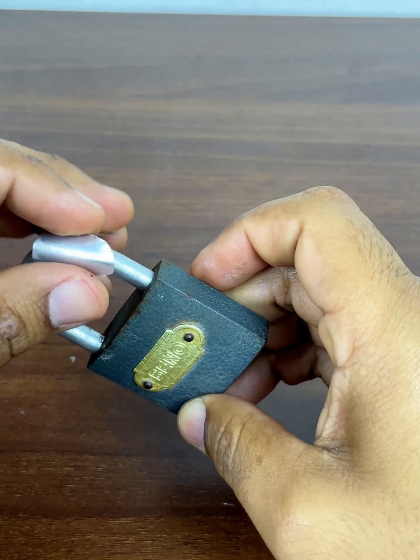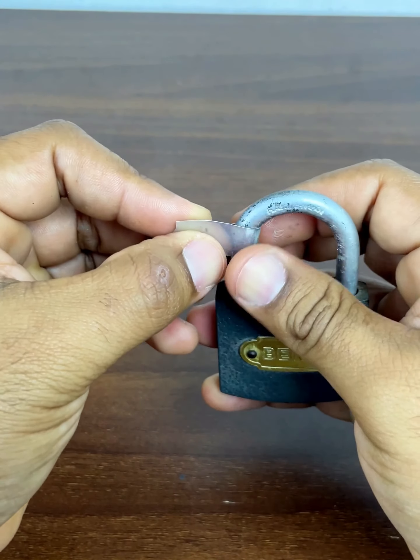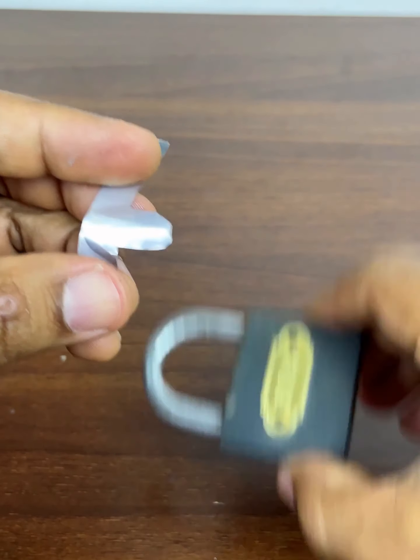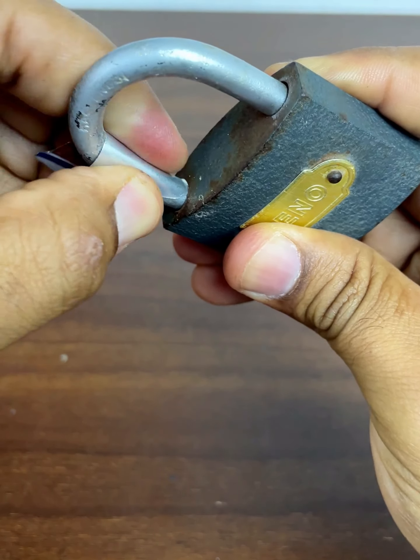We are going to position our aluminum piece that way to match the cylindrical shape of the padlock. It was a little wide, so we're going to take a little off the sides to make the process easier. We help ourselves with the scissors — and that's it, that's how it will help us.